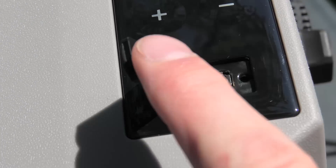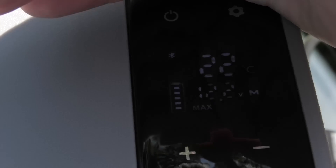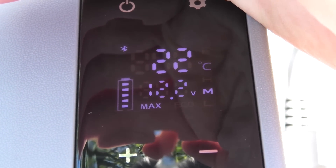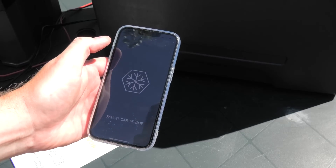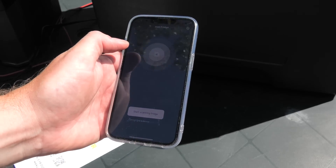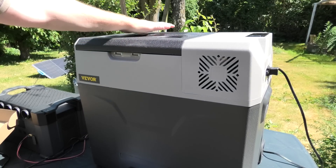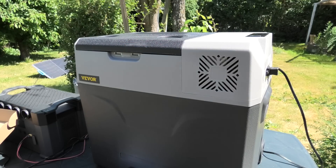Down here there is a USB port — I guess you can charge your phone from this. And next to that there is a little hole with a reset button inside. It still says 22°C, so I'm guessing the temperature in the box is 22 degrees Celsius. The refrigerator app is installing. It's a good idea for it to use Bluetooth to communicate with the fridge. It's running — the temperature is down to 21 degrees, but the lid is getting extremely hot so I'm going to move it into the shadow under the table.